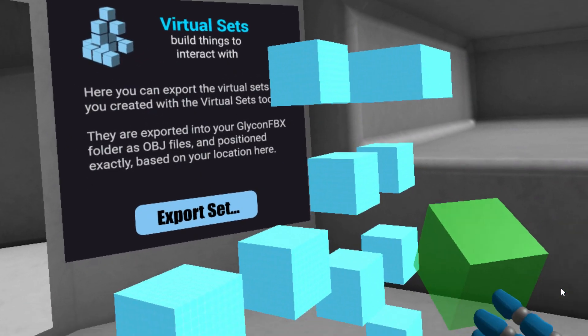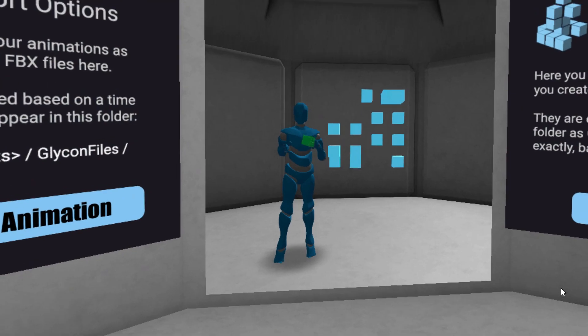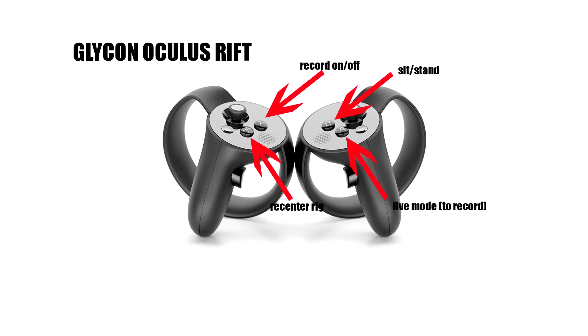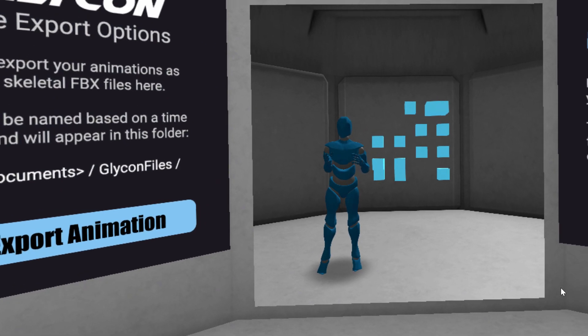To record the blocks out as objects, once you've got them placed you have to click export set first, and then when you go to record the blocks will be in there. On the controllers: Y on the left hand is record on and off, X is to reset the rig, B is to sit and stand, and A is to go into live mode for recording. When you're ready to record, press A to enter live mode, then press Y to toggle recording off and on.